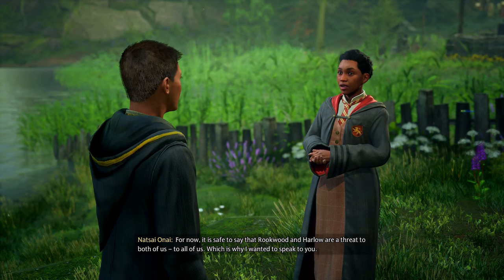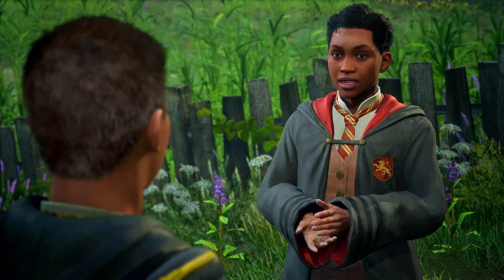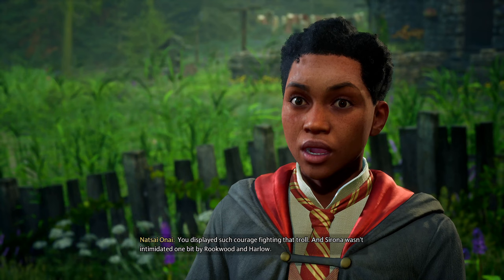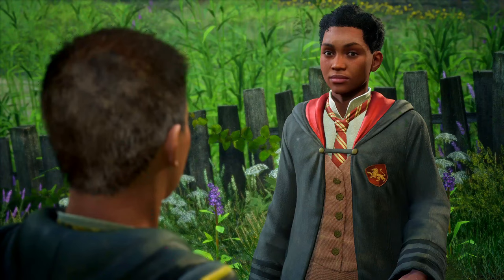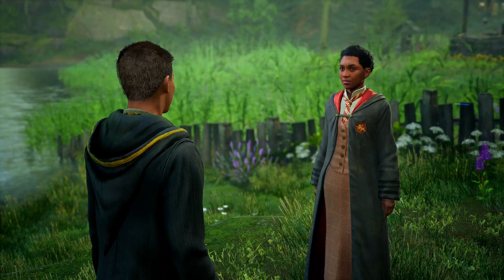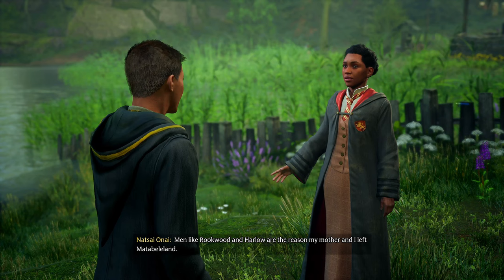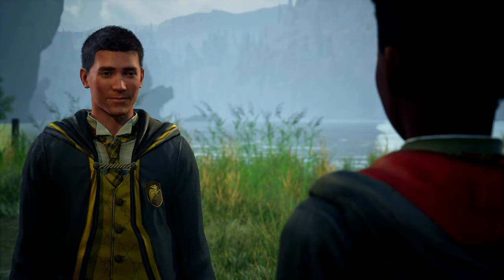'And I will have more questions. For now, it is safe to say that Rookwood and Harlow are a threat to both of us — to all of us. Which is why I wanted to speak to you.' We should kill him. 'Men like Rookwood and Harlow are the reason my mother and I left Matibili Land. I am not going to sit by and watch them destroy my new home.'